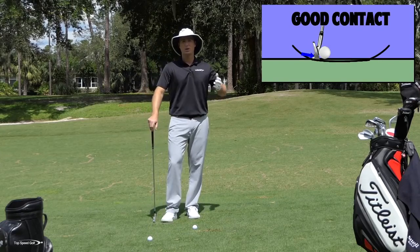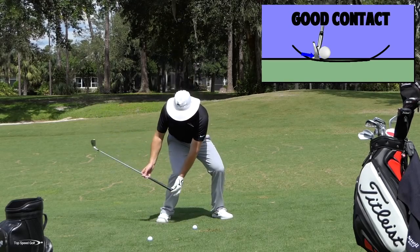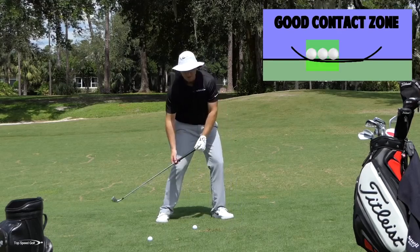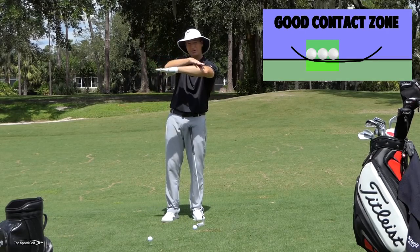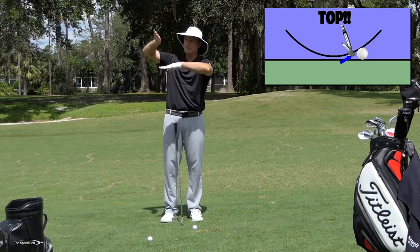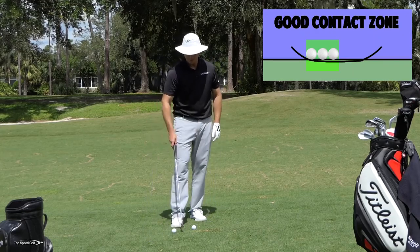Some people call it the flat spot through impact — we can call it whatever we want, but here's what should be happening. I want my hands to work down really low as I'm coming into contact. If I really exaggerate and my hands got super low, my club is already on the ground and already touching the turf. Now as the butt end of this club raises up, that club head is going to glide across the turf. I want my club to be coming down with the turf — as my hands turn back up, that club is going to come in really level and glide across the turf. Now if I'm flipping at the ball, my hands are never getting low. They're staying high and I'm pushing this club head down toward the turf — my club is more like a V, coming down, hitting the ground, and then coming back up again. I don't have that spot where it glides through the turf.